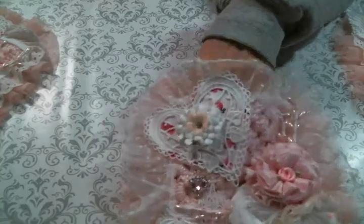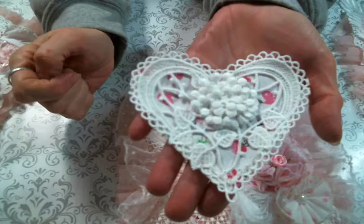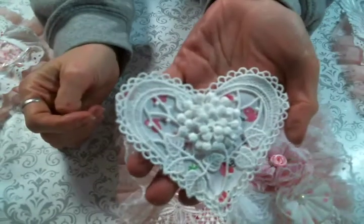So I used these adorable heart appliques. They're a nice, decent size. And I backed them with that same fabric so it would be peeking through. Super cute. Here is the pretty heart applique with the fabric backing.